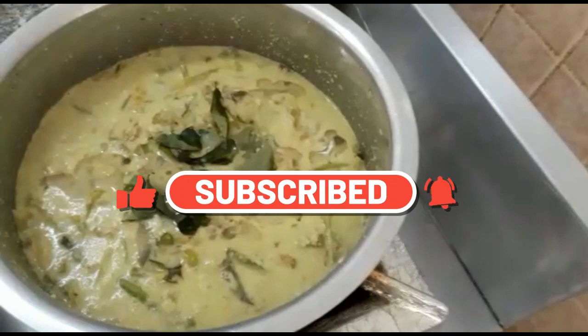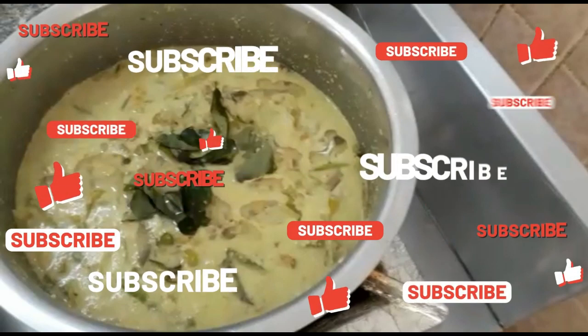Please like, share and subscribe to this video.